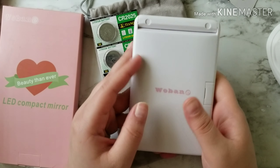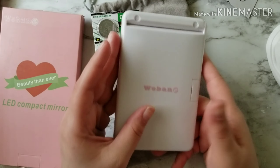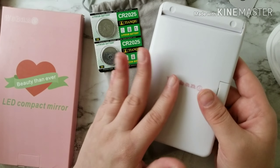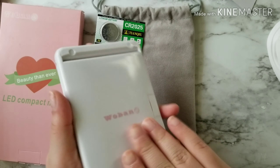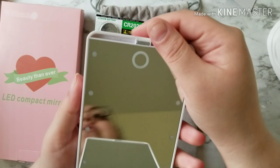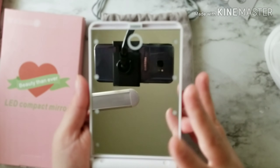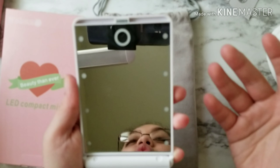I've seen some for $7 or $8, but a lot of those reviews were kind of bad, and I wanted to make sure I got one that was going to work. A lot of people's problem with these LED compact mirrors is they say the lights don't light up your face very well.